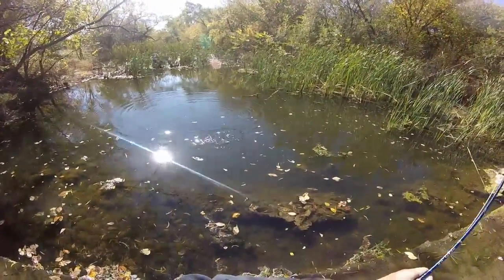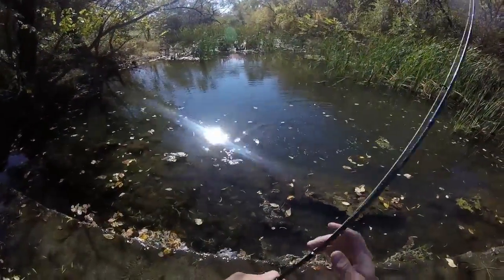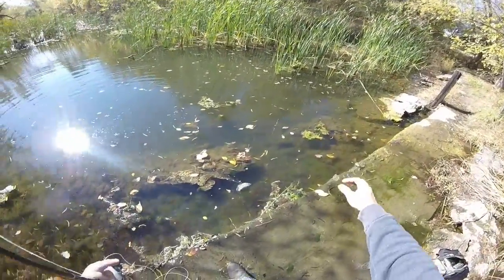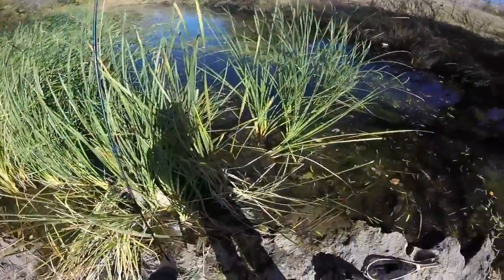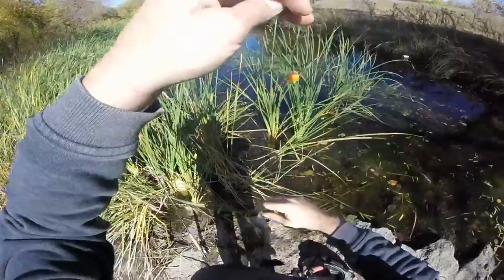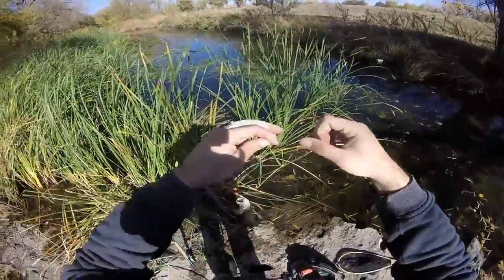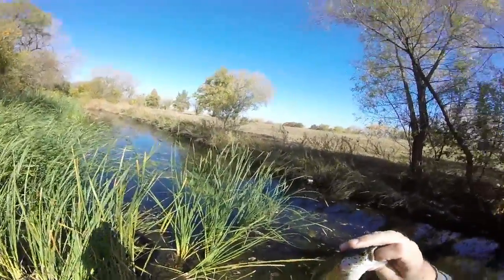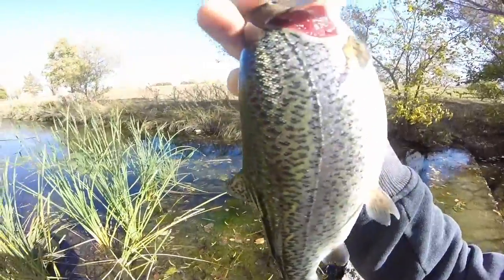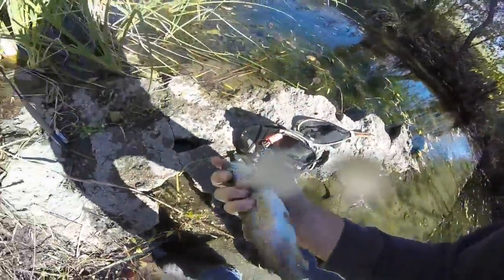Got one. I'm trying to work down a little bit. Calm down. I'm just using my left hand, and that ain't going to work. Another beautiful, beautiful rainbow. Beautiful fish. Alright, let me get him unhooked and get him back in the water. Let you have a little look at him.